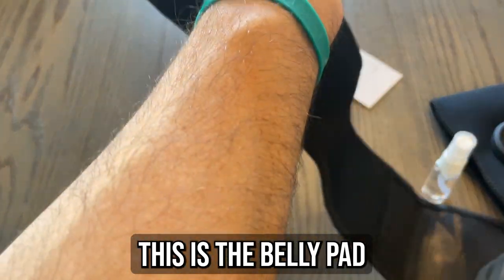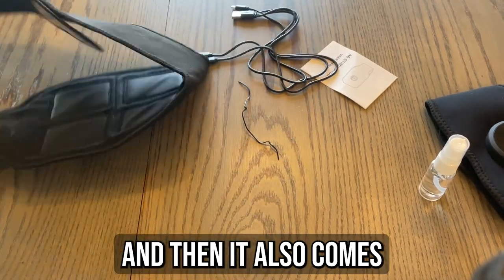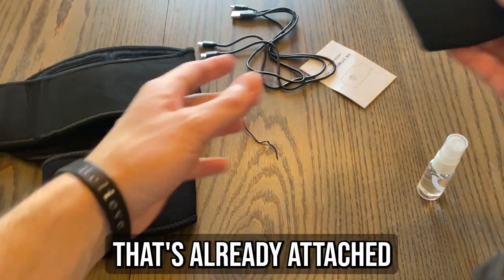This is the ab stimulator and you just wrap it around the abs like this. It also comes with arm bands so you can work out your arms as well, with a sensor that's already attached, just like that.